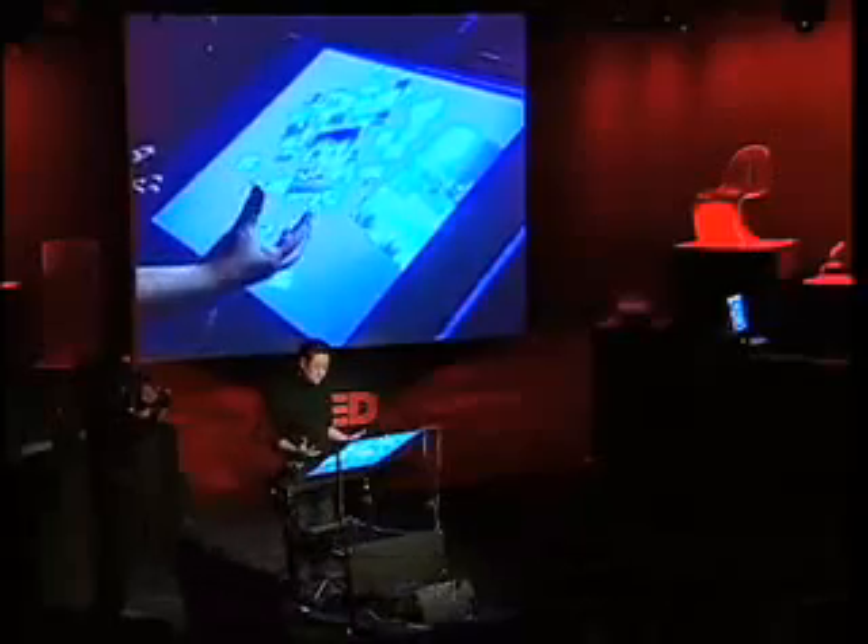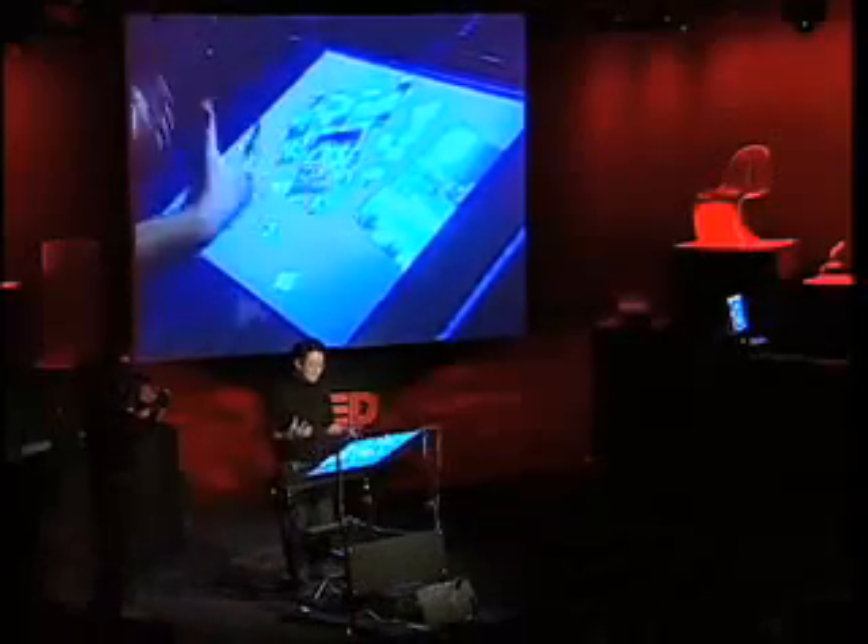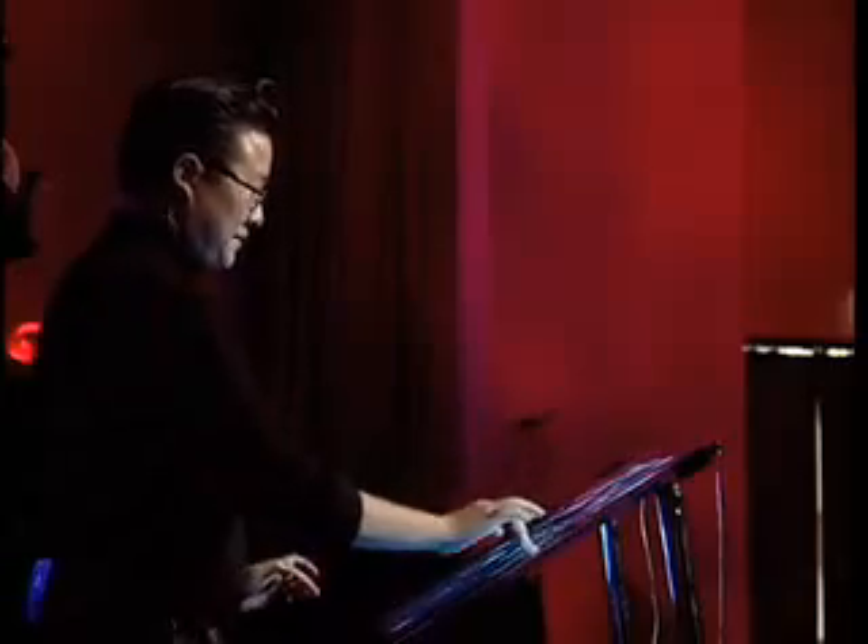When you have initiatives like the $100 laptop, I kind of cringe at the idea that we're going to introduce a whole new generation of people to computing with the standard mouse and Windows pointer interface. This is something I think is really the way we should be interacting with machines from this point on.